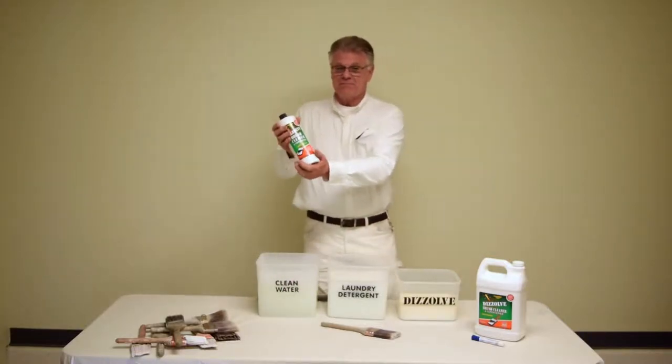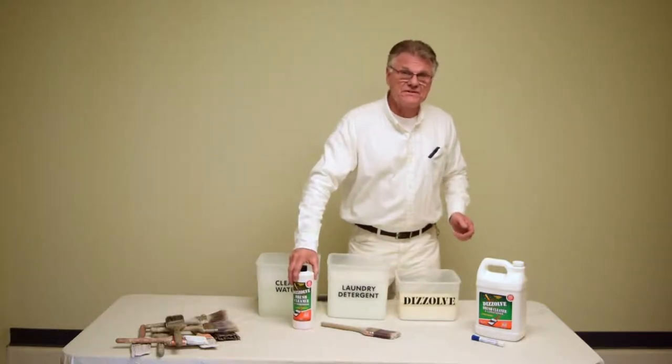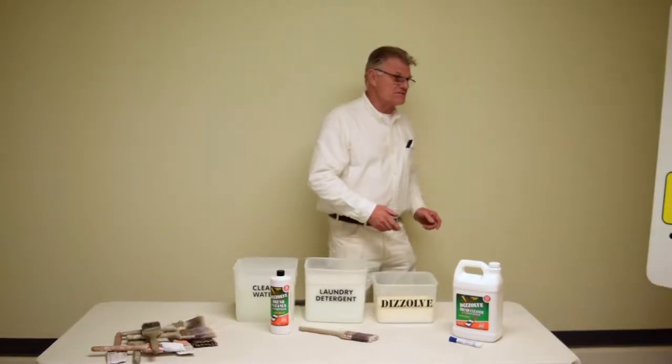This non-toxic, plant-based brush cleaner actually works faster and better than traditional thinners. So let's take a moment to look at the qualities of Dissolve.